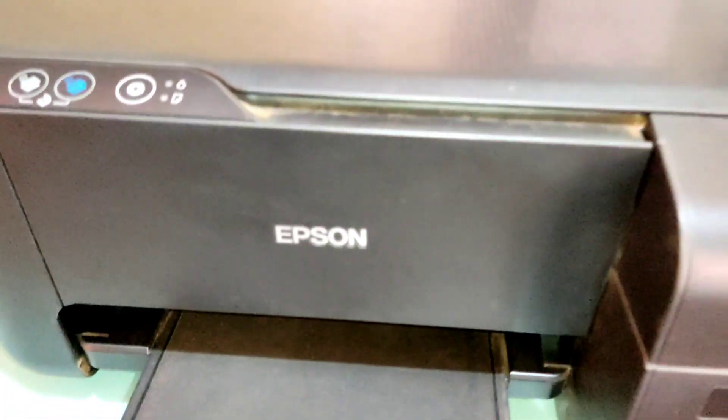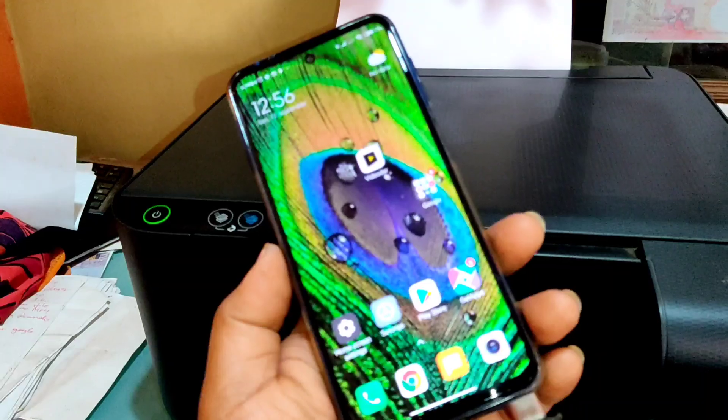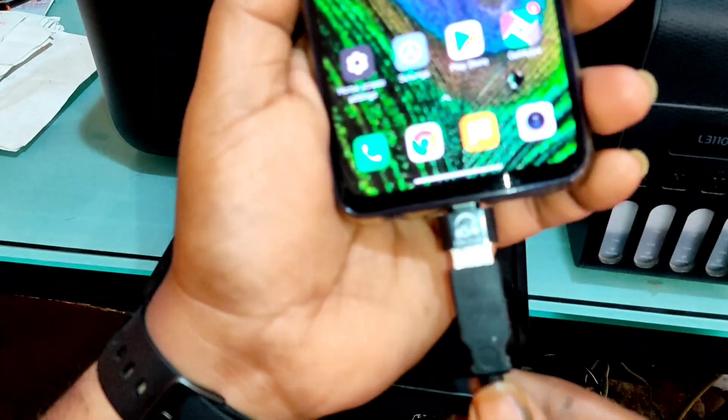Welcome to VN production. In this video I am going to show you how to print and scan using the OTG in Epson, using the Epson L3110.